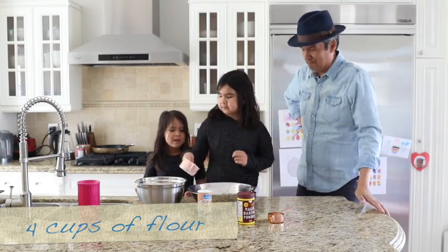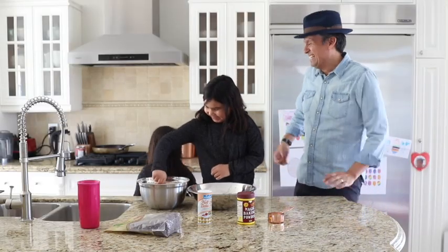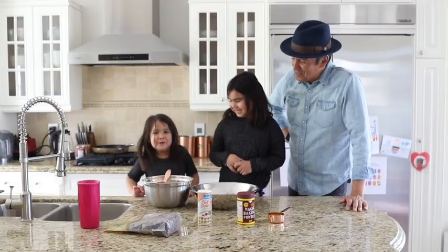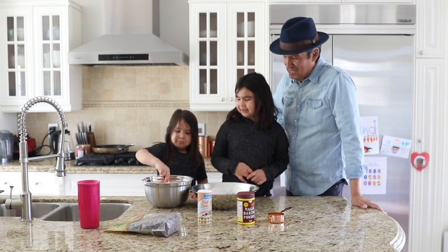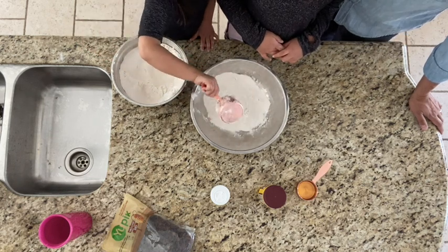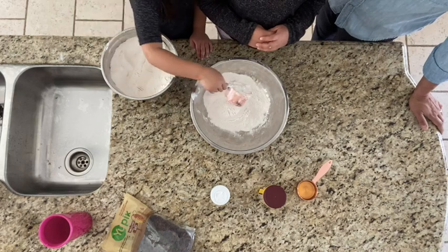Go now, girls. Maya's going to do two and Tonona's going to do two, so go ahead. Come on, two big cups. Let's go. Two big cups. Beautiful. That's one. One more big cup. Wow, that's perfect. Beautiful.